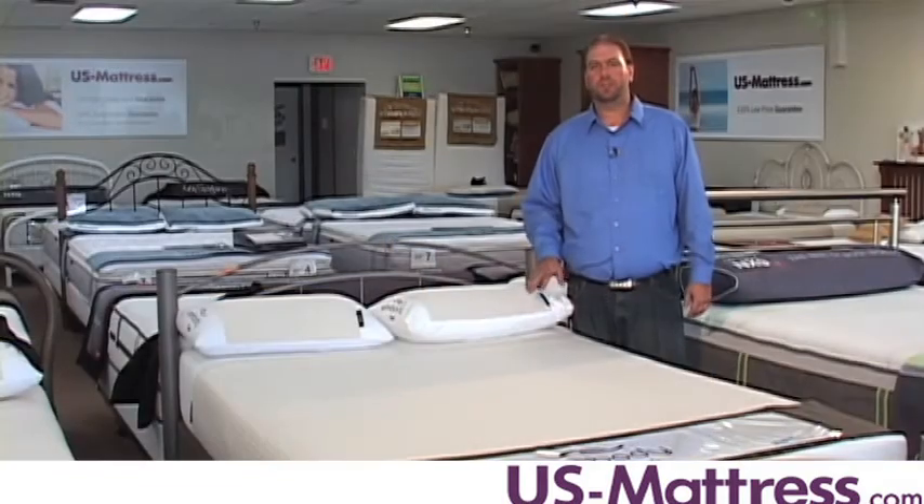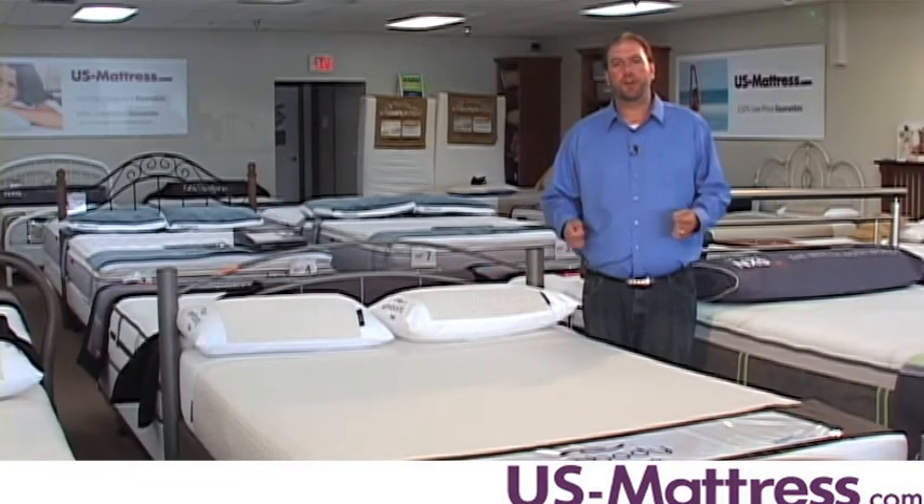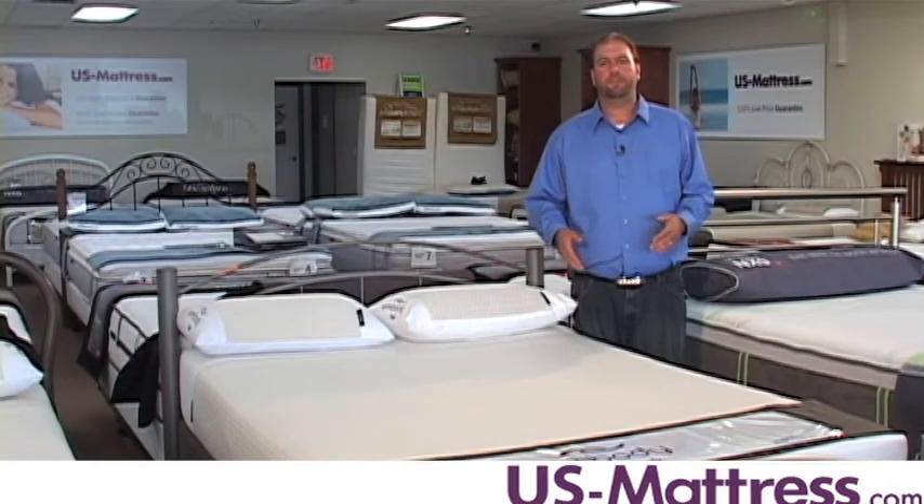This mattress also comes with a 20 year warranty, so you can rest assured that your investment is going to last you for many years to come.